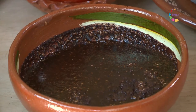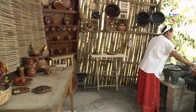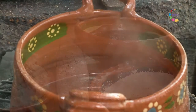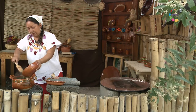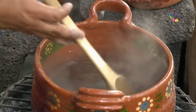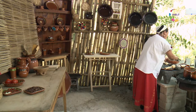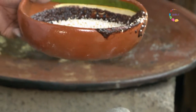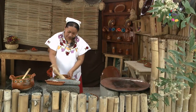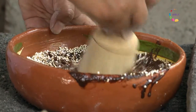Ya tenemos aquí cacao previamente derretido. Tenemos agua caliente. Vamos a poner un poco para que se vaya calentando más al fuego. Vamos a incorporar amaranto y un poco de la masa azul. Vamos a irlo trabajando para que se convierta en un champurrado de amaranto y cacao.